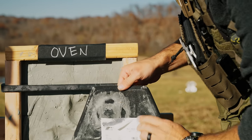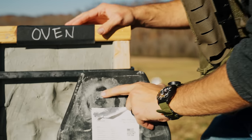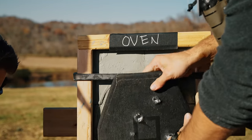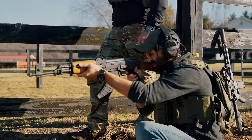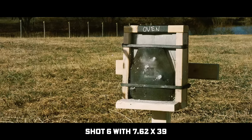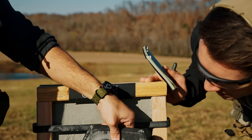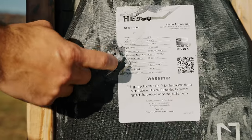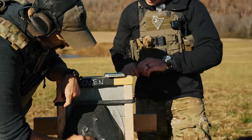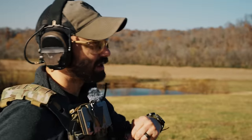That's going to be a sternum puncher right there—a little over one inch. Let's do one more. We do have penetration right there within one inch. That seems to be the common factor no matter the plate. Genuinely impressed. Me too.